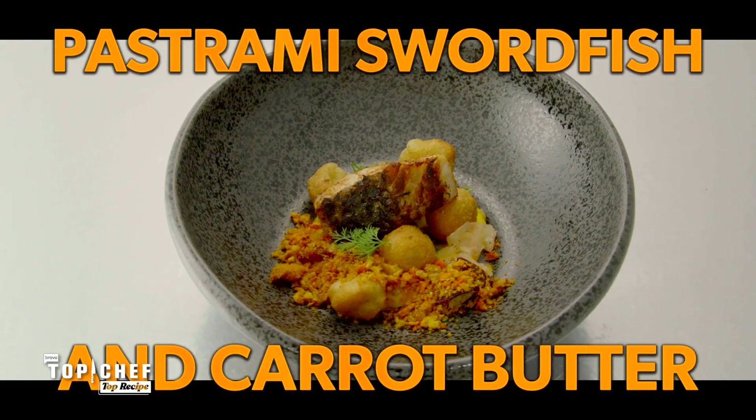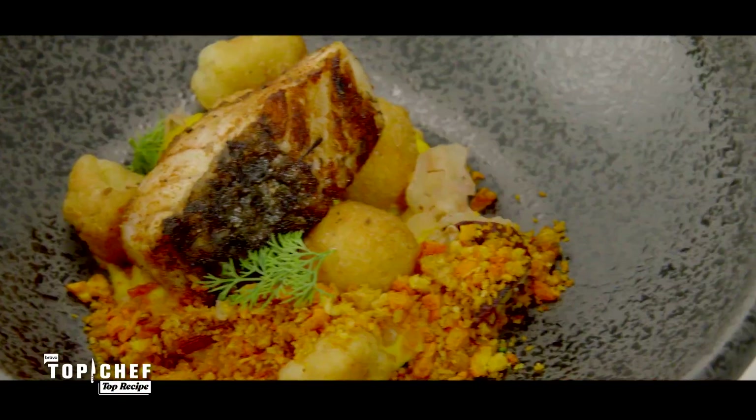We have a pastrami fish, we have French gnocchi, we're making carrot butter. It's making you think of a pastrami sandwich, except flipped on its head and reinvented.